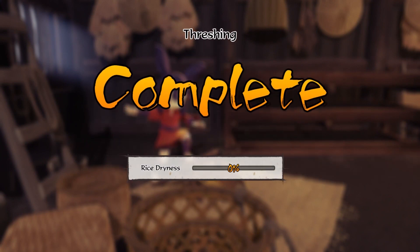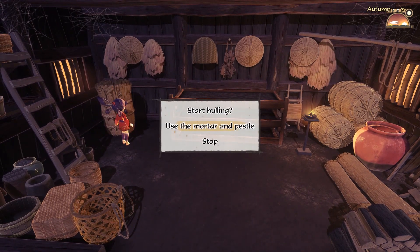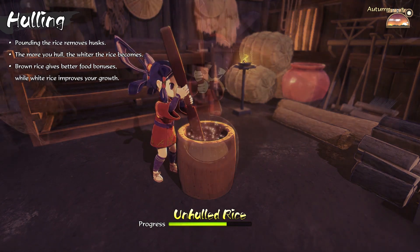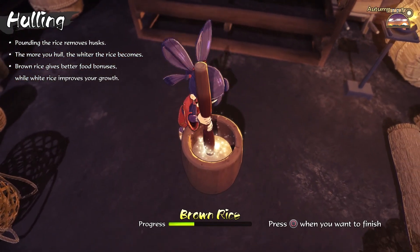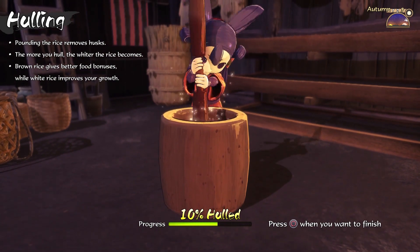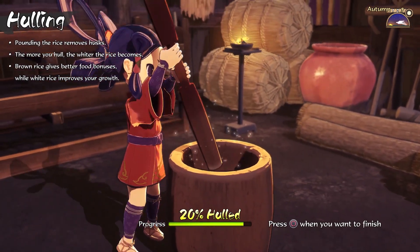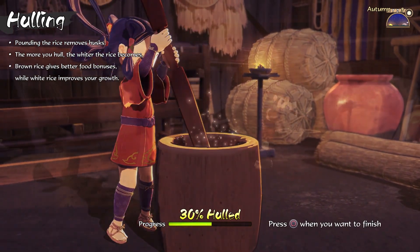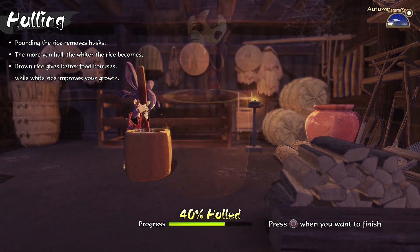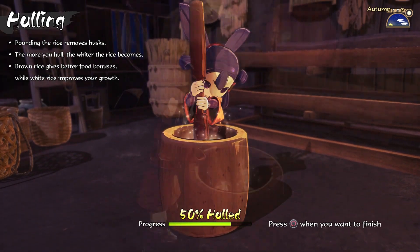Is this okay? Kinta rather outdid himself with this clever device. Annual labor at its worst. My arms are numb. Isn't it done yet? Can I stop now? So by hauling I'm basically pounding the crap out of the grains, right?